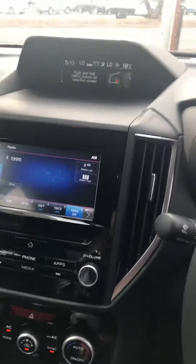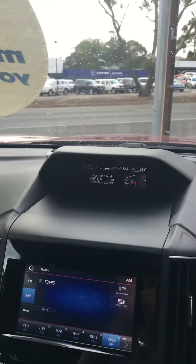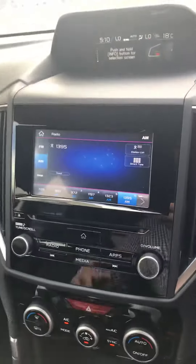And then on the inside, you do get up here the driver monitoring system. So that's the extra, as well as the cameras.